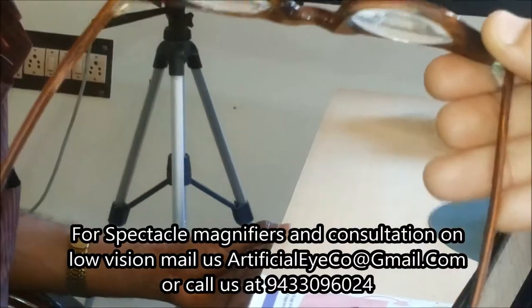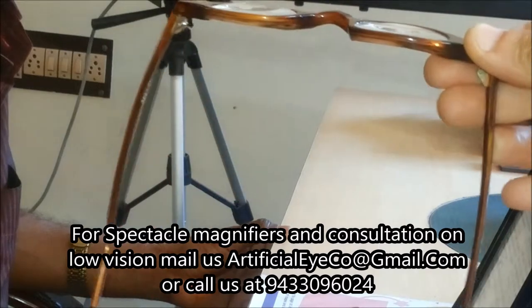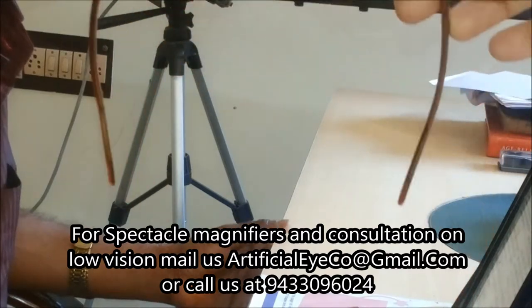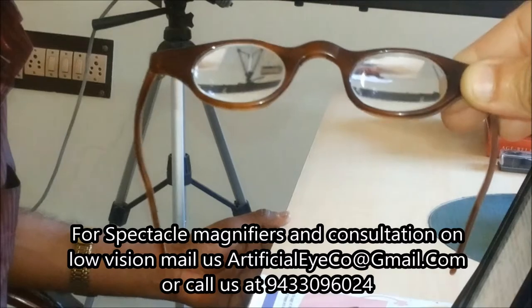This is also one type of low vision spectacles. Most patients want something in the form of specs, so this is one of the types of spectacle low vision magnifier. It is specially used only for reading — from this you cannot see distance or your computer.